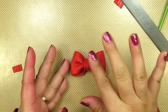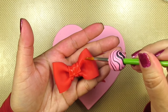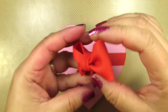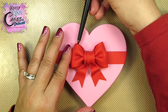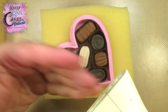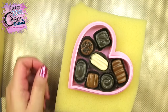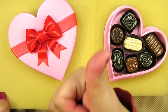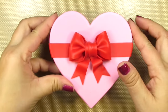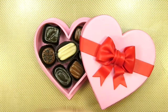What a cute little bow! To add it to our lid, all we need to do is add a little bit of glue to the back and then center it right on top of our two little ribbons. You can use your ball tool to press down the inside of the loops towards the lid so you don't mess up your bow. Let's finish off our box of chocolates with a nice little steam — this will get rid of all of the edible glue stains and will make everything shiny and beautiful. Here's our finished Valentine's Day box of chocolates. Who wouldn't love to see this on their Valentine's Day cake? Just beautiful.